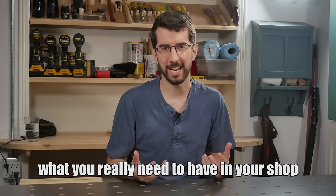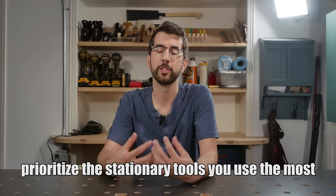Let's start with what you really need to have in your shop versus what you can store elsewhere or eliminate completely. If you can minimize what's in your shop, you can maximize the capabilities of the tools that you really need and give you the most space to work on your projects. Prioritize the stationary tools you use the most.